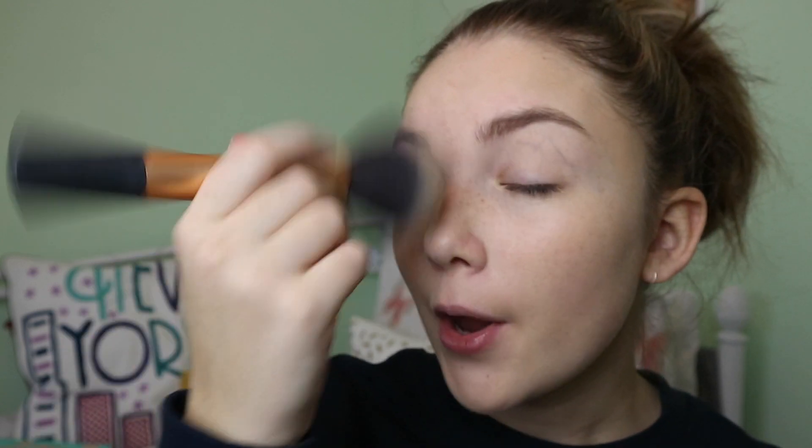Now I'm putting on some powder — this is the Rimmel Stay Matte, the Rita Ora edition with her special packaging. The powder itself is still the same, just different packaging. I love Rita Ora's music so it was a bonus! It's a translucent one, because I never know what shade I need so I always go for the clear option.